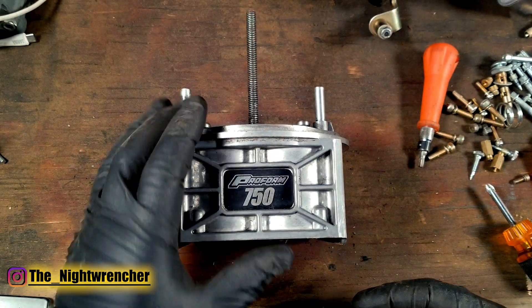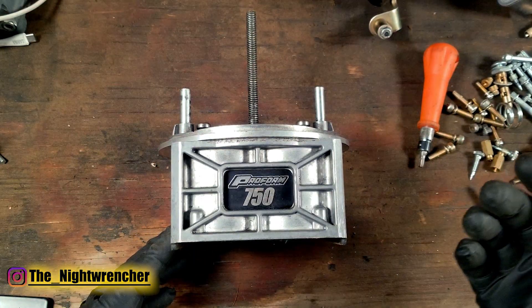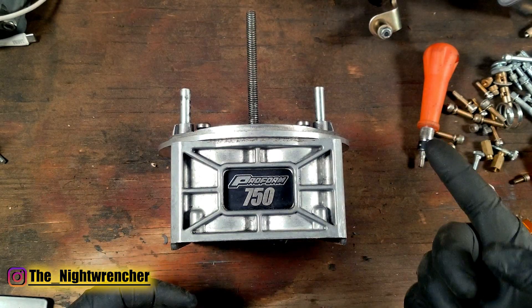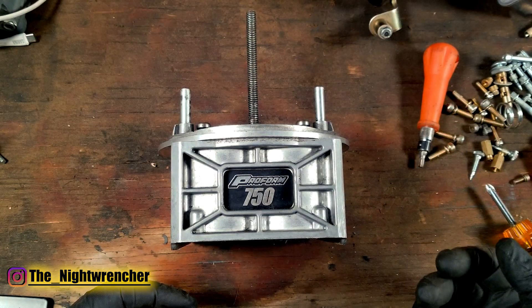We're going to go through a few things you need to do to accomplish this, but for the most part, the way your carburetor sits right now, 90% of the components in it should work perfectly fine. You're definitely going to need to drill things out and some things are going to have to be replaced, and we're going to go through those one by one.